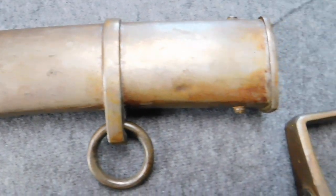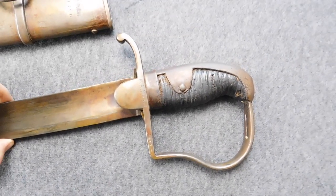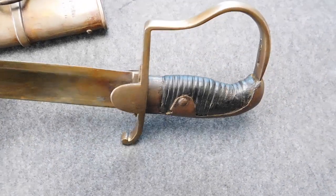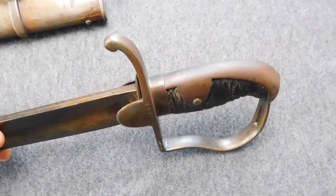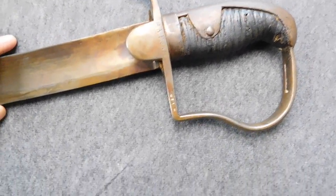This new sword was then given to all three types of Prussian light cavalry: the Hussars, the Dragoons, and the Uhlans. Some mounted artillery units got the sabers as well. This sword would serve Prussia very well, and its distinctive horseshoe guard would become the standard for Prussian artillery swords until the Reich broke down in 1918.